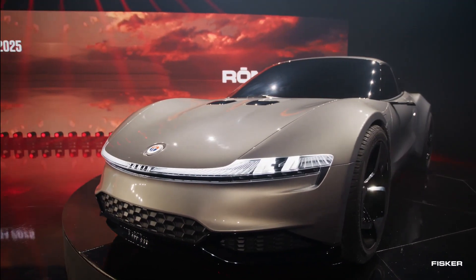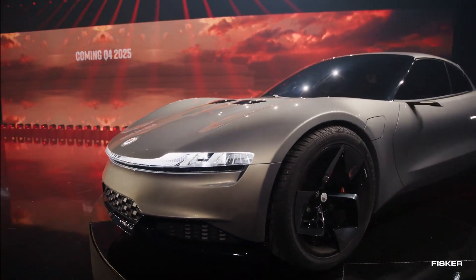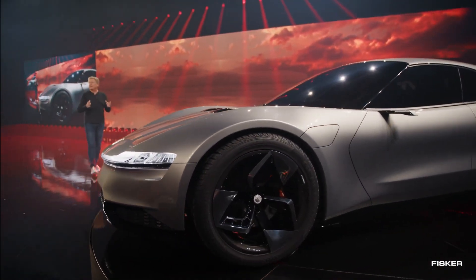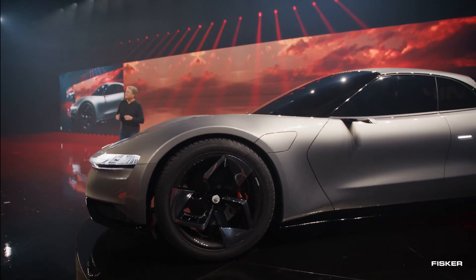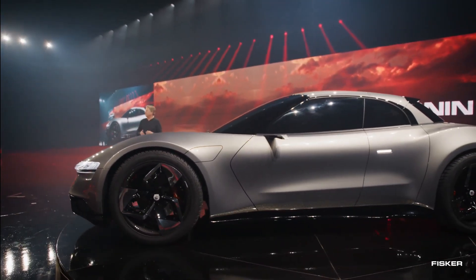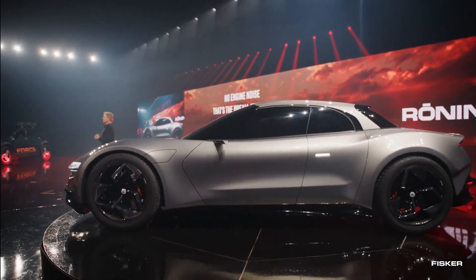Facing competition from luxury EV convertibles by Polestar, Genesis, and Tesla, Fisker's new sports car will go head-to-head in the market. Reservations for the Fisker Ronin are currently open, with a $2,000 deposit securing your spot — a relatively small amount compared to the vehicle's starting price of $385,000.